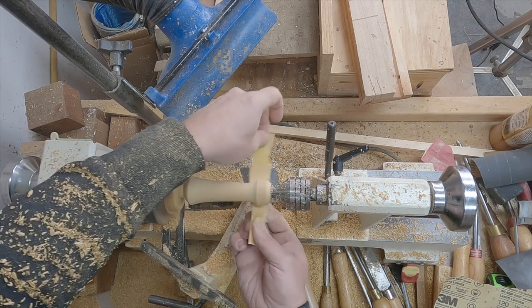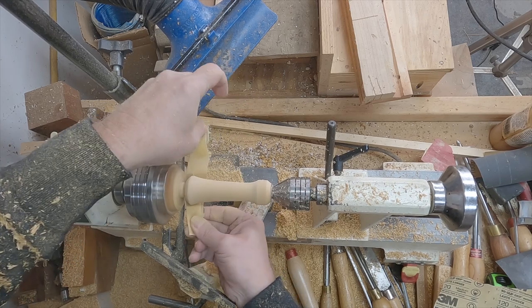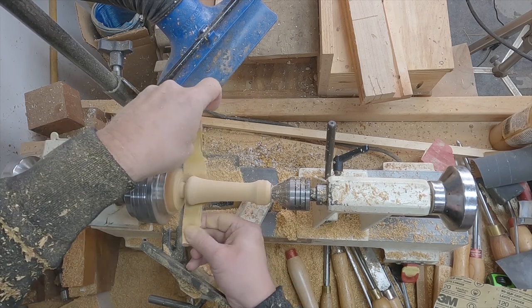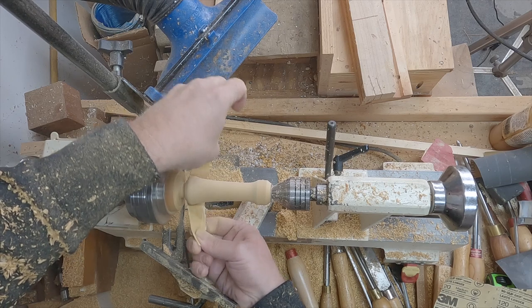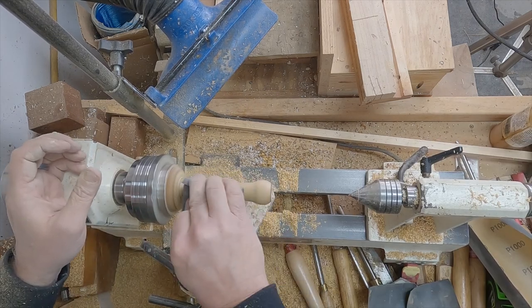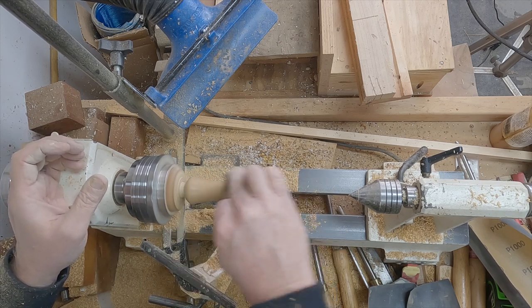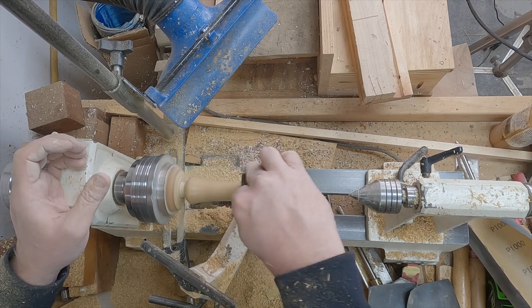Now it's time for sanding — everyone's favorite part, right? I started with 220 grit sandpaper and worked up to my 1,500 grit micro mesh cloth. In between grits I made sure to turn the lathe off and sand lengthwise to get rid of those scratch marks from the lathe sanding.